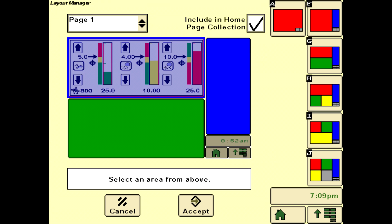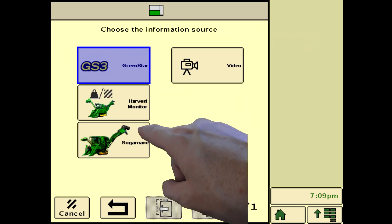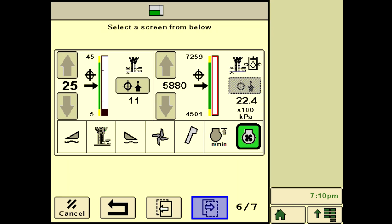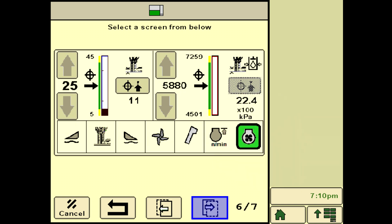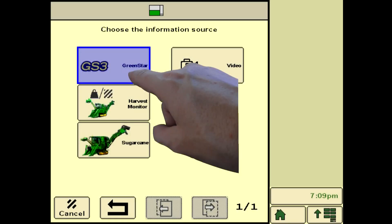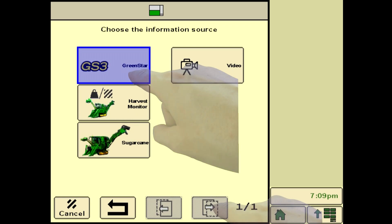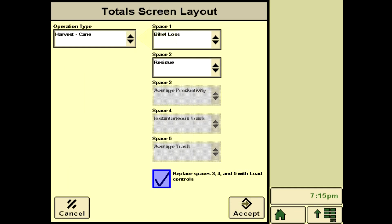Upon return to the layout manager, select the green area. Choose Sugarcane as the information source. Cycle through to the base cutter target and pressure screen as shown, and select it by pressing on the screen area. Set up the blue section with Save Load Totals. Select Green Star as the source of information, and press Next Page to display load totals. Check Configure and then select Cane as the operation type from the drop-down menu on the totals screen layout.